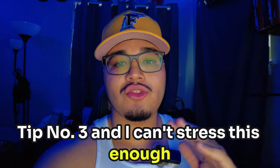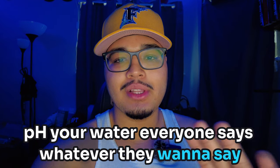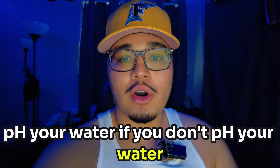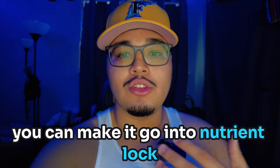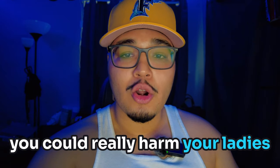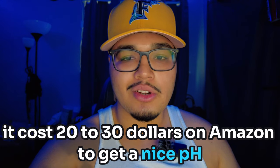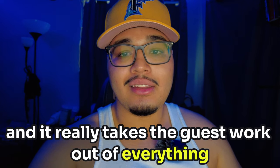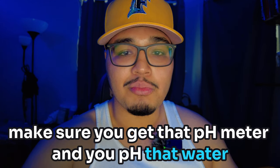Tip number three, and I can't stress this enough: pH your water. Everyone says whatever they want to say — pH your water. If you don't pH your water and you just give your plant straight tap water, you can make it go into nutrient lockout and you could really harm your plants. So make sure you pH your water. It costs $20 to $30 on Amazon to get a nice pH meter, and it really takes the guesswork out of everything.